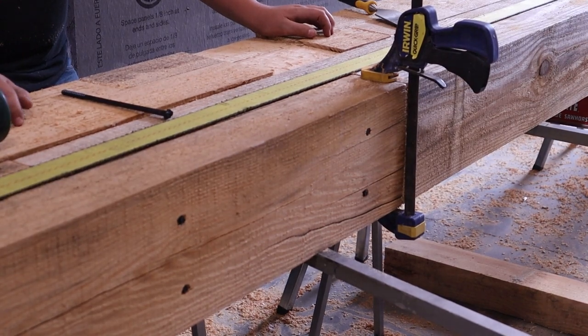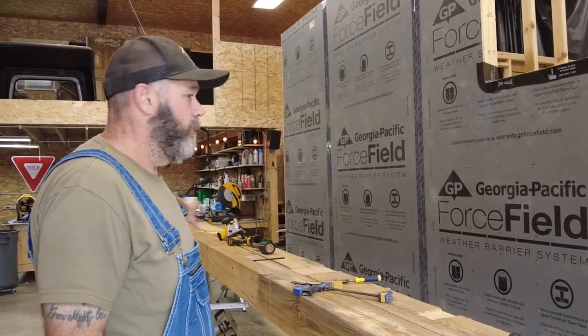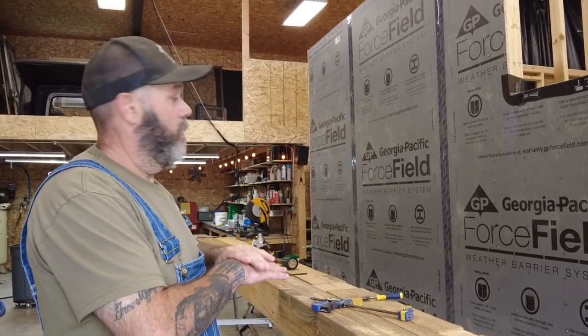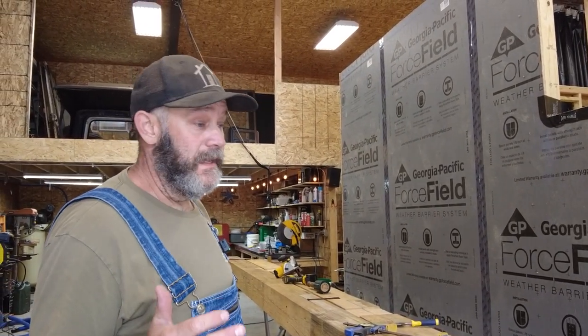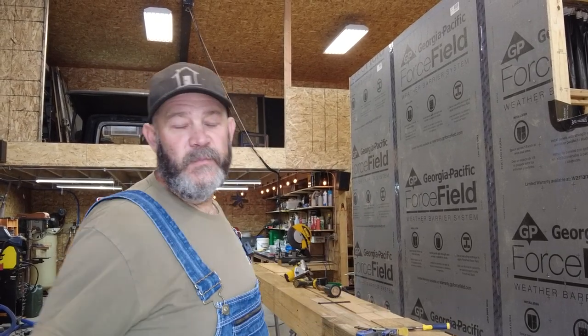We got these beams together — I need to cut them to length and I've got to route all these pockets. Once we assemble the timber frame we're going to need a ceiling across it. I've got Gavin laying out some of the boards so we can get them stained while I do this. We've got some work to do.